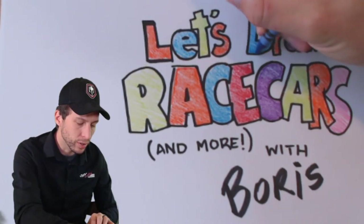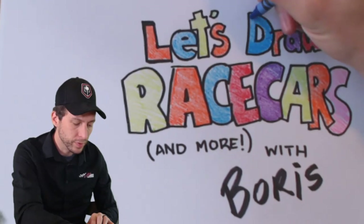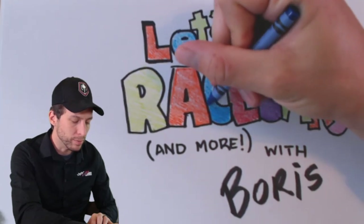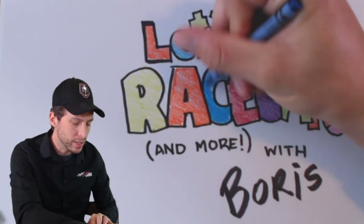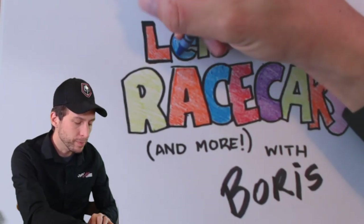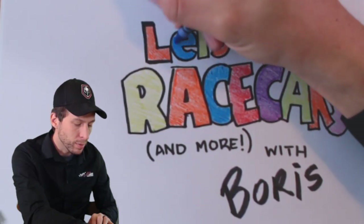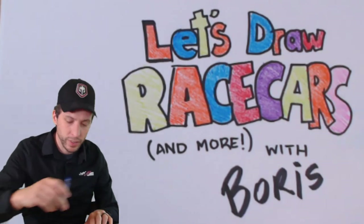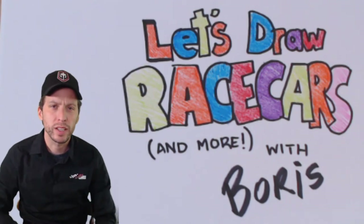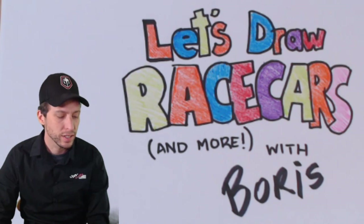Coloring in my logo I drew here for our drawing show. I of course work for Joe Gibbs Racing and we're back to racing, but if you're like me you're still at home playing it safe, working from home — maybe you're doing school from home. Hopefully that's going well for you. We started this show because a lot of us were at home playing it safe, and we figured why not have something fun.